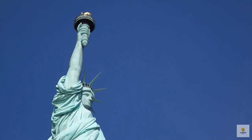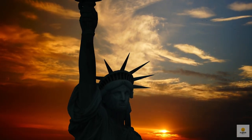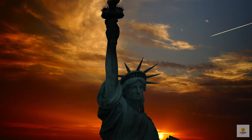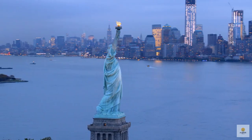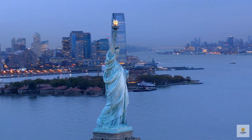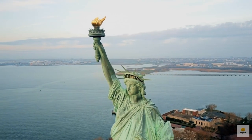Here are some cool facts about Lady Liberty that you might not have known. She's a towering 151 feet tall. Inside her, there's a whopping 62,000 pounds of copper and 250,000 pounds of steel. The pedestal she stands on is a heavyweight, clocking in at 54 million pounds. In the wind, the statue can actually sway, and the tip of the torch can move up to 6 inches. Check out the crown — it has seven points, each representing the seven seas and continents.